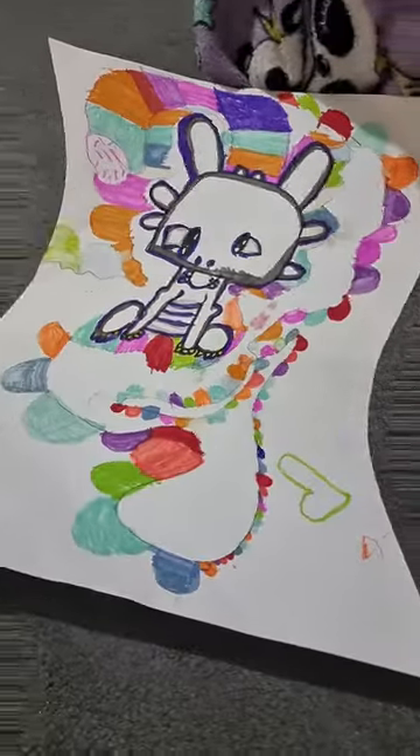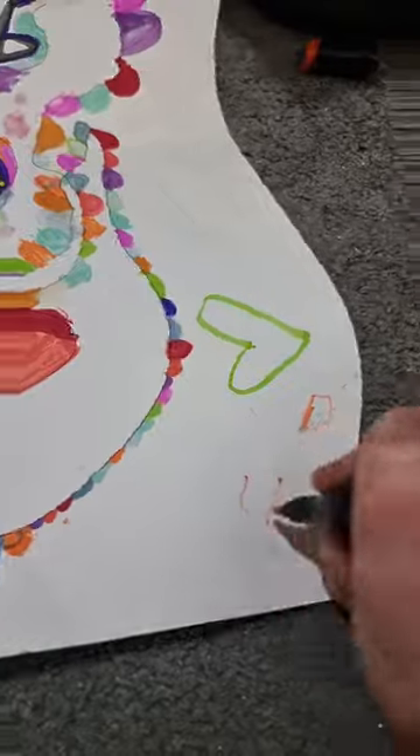So I've seen this trend going around on TikTok where people try to draw a cat with this filter. I'm going to try to do it with my hook. Now to show you that I can at least draw a cat, I'm going to do that first and then try it with the filter. Perfect! Alright, let's do this.